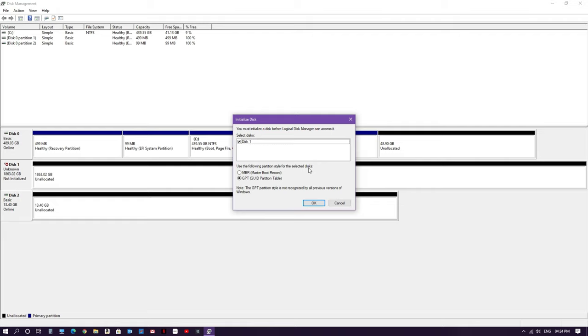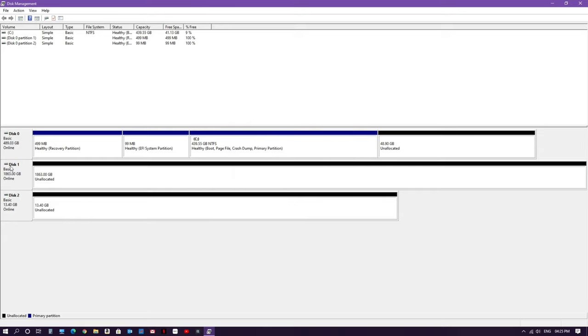The pop-up will ask which partition style you want to use — either MBR or GPT. MBR is generally for older computers, but nowadays for new computers GPT is recommended. Select GPT and click OK. Once that is done, the red symbol will go away and the disk status will show as online.